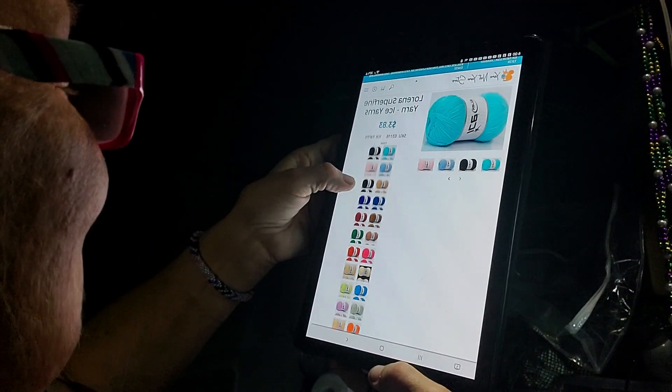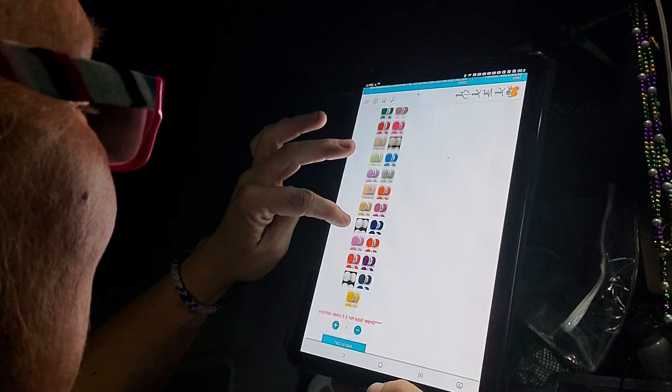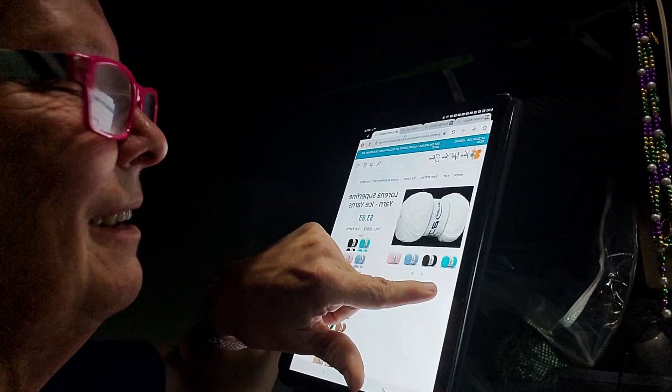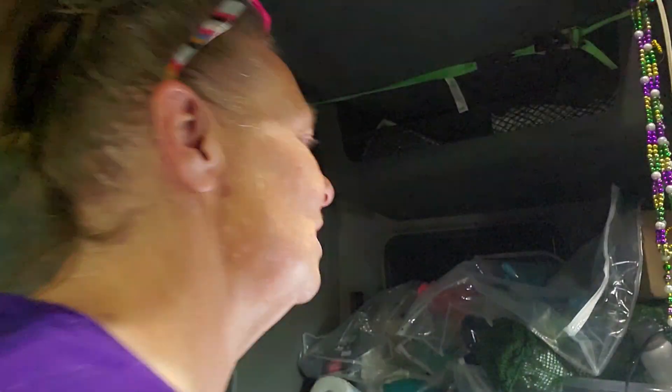Look at all those colors. I was thinking afterwards, should I have gotten a white to put the heel and the toe and the band in that color? But no, I decided I wanted to stay with this color for the whole sock. I am actually thinking about designing a sock. I want to practice with the pattern that Nicole sent me. Nicole, tell me whose pattern that is — it looks like it came from Yarnspirations the way it's laid out.